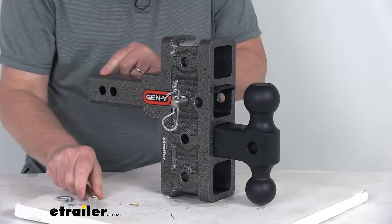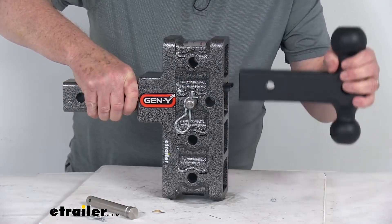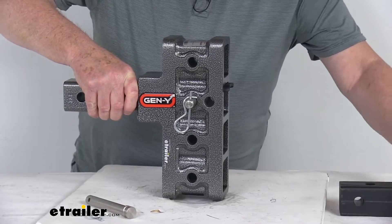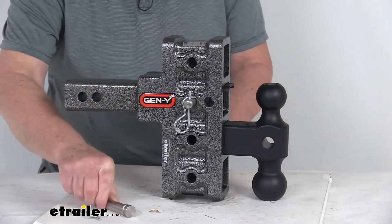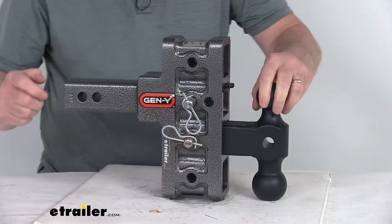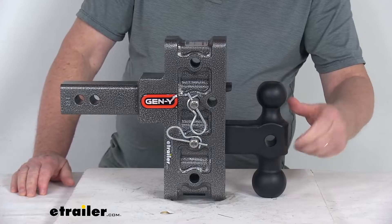To adjust it, pop the clip off and pull out the pin, then slide out the dual ball mount. Put it in whatever height you need, and if you need to flip it over to the two inch ball size, just turn it over, slide it back in, line up the hole, put your pin through, and clip it. Just like that it's ready for a two inch hitch ball — very simple to adjust both ball size and height.